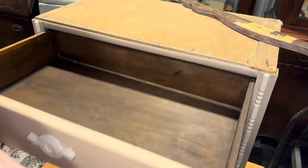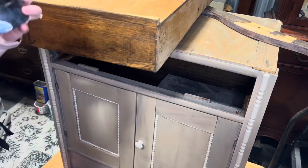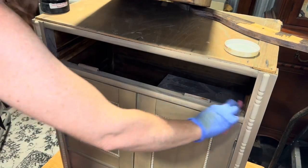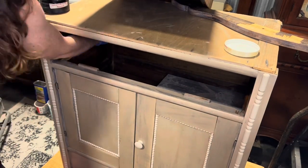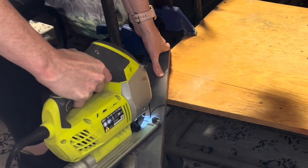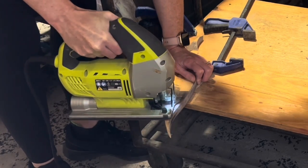To give the drawer a little slip, you're just going to add wax to the bottom. I'm using the Chalk Mountain Hip Wax.